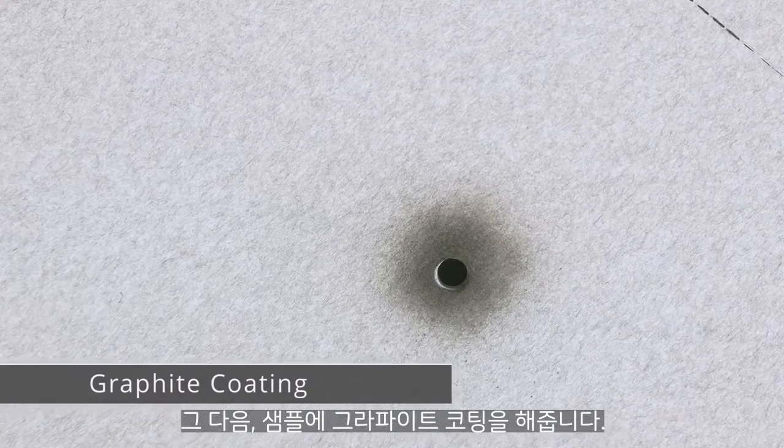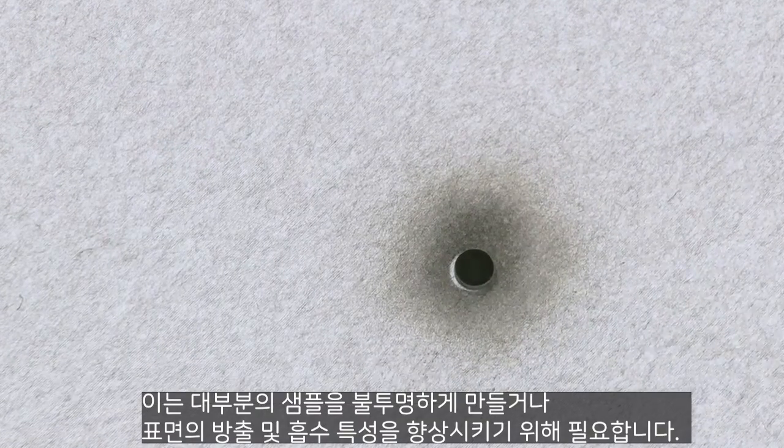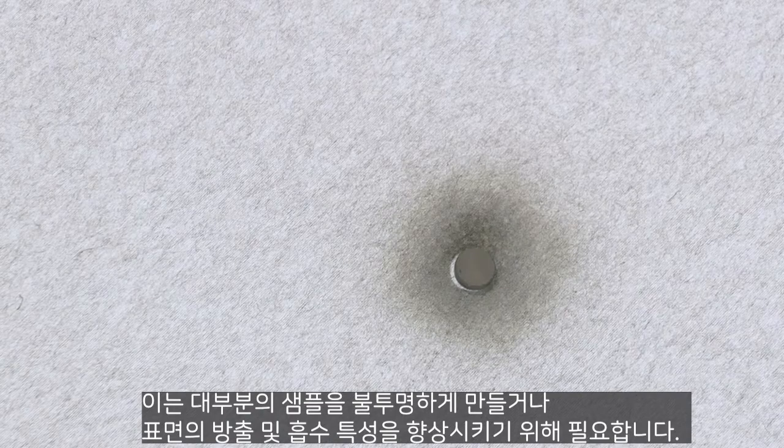Afterwards, a graphite coating is applied on the sample. This is necessary for most samples to make them opaque or to enhance the emission and absorption properties of the surfaces.